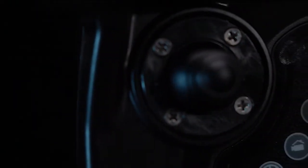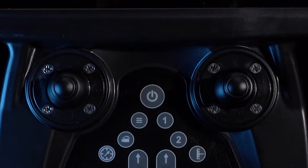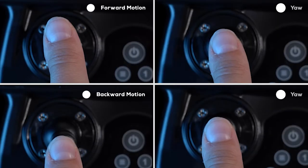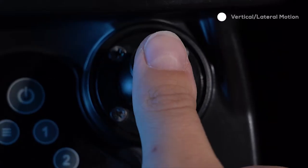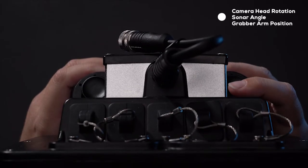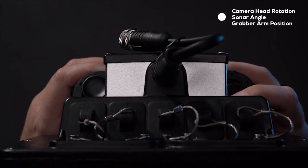Joystick assemblies do not penetrate the hard shell to maintain water resistance. As a result, they are very easy to replace if damaged. The front joysticks control the thrusters. The front left controls forward and backward motion as well as yaw. The front right joystick controls vertical and lateral motion. The back right joystick rotates the camera head up and down, controlling sonar angle as well as the position of the grabber arm.